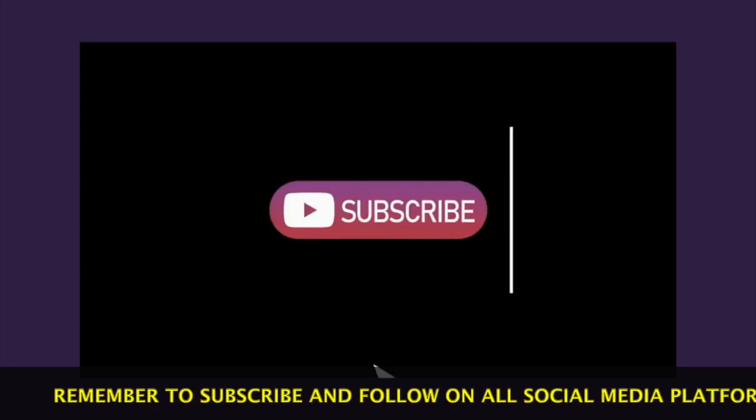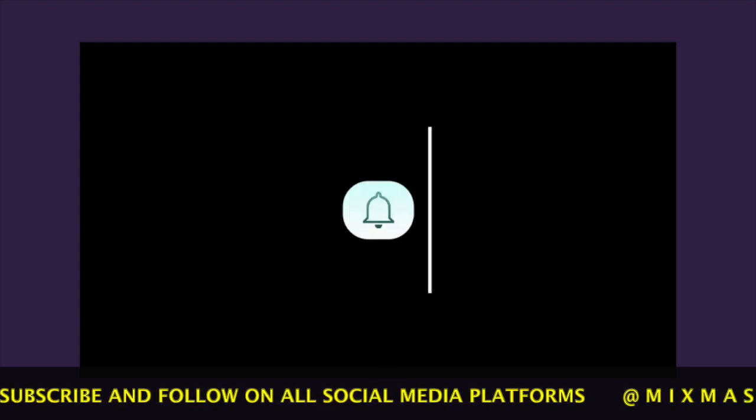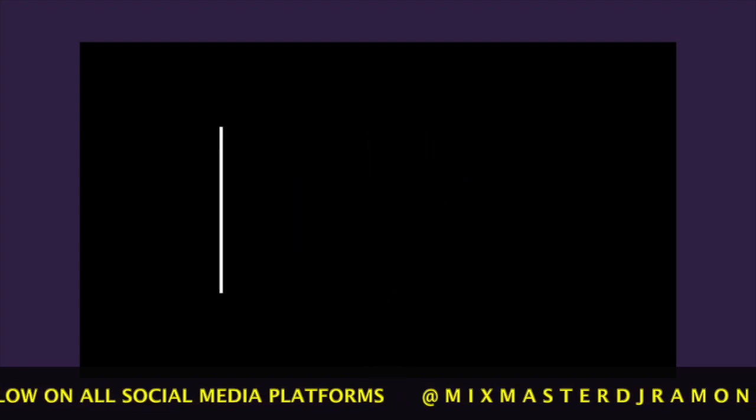Thank you for watching this tutorial on the transformer scratch. Please be sure to like this video and subscribe at Mixmaster DJ Raman on all social media platforms. Thank you.